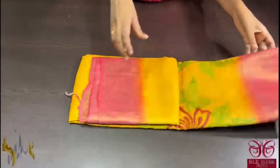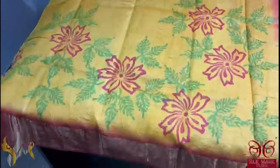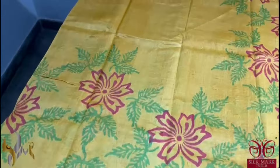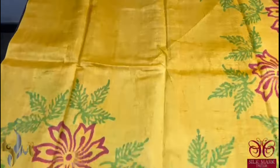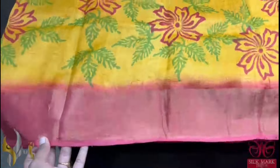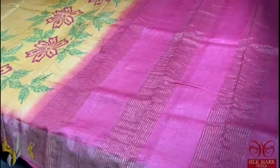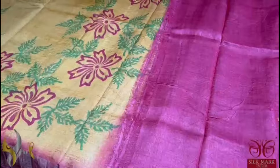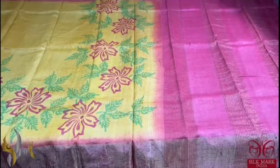Pure tassa silk saree, premium quality hand block printed, with zari borders done on a premium acid washed boiled tassa fabric. A very beautiful yellow colour saree here — bright turmeric yellow — with green and brick red colour used for the prints. The border of the saree is also in brick red shade, a very different and alluring combination. With the same border colour for the pallu and blouse piece, this saree colour is very different and rare in tassa and it comes with authentic silk mark.